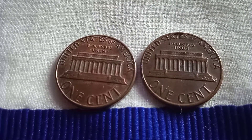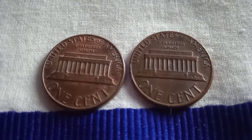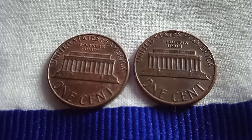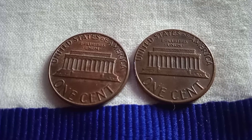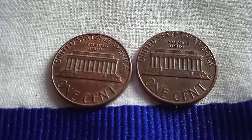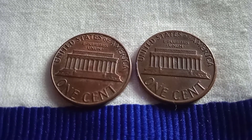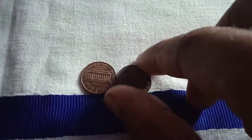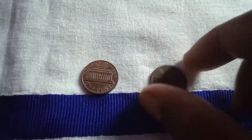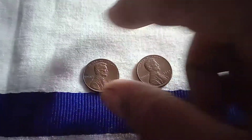Look at this coin, and 'One Cent.' These are one-cent coins. This is an Abraham Lincoln coin.